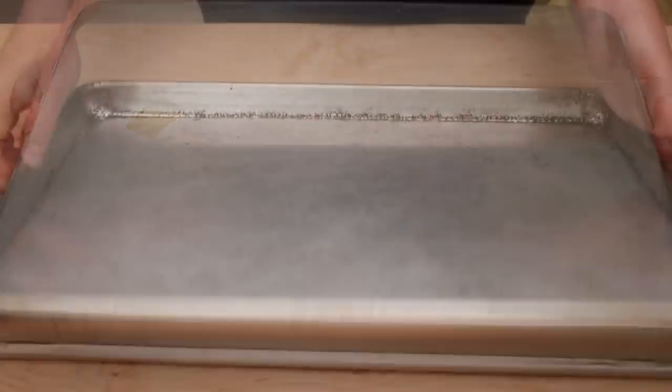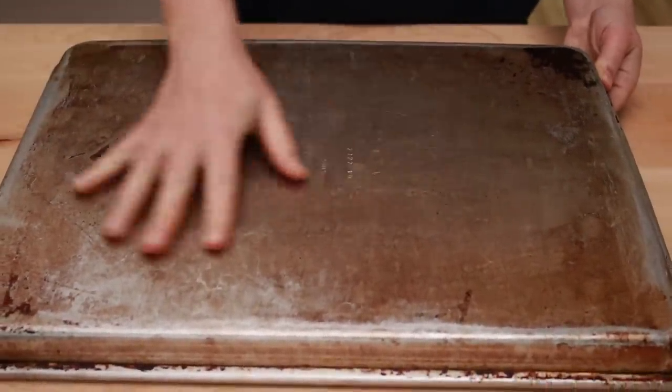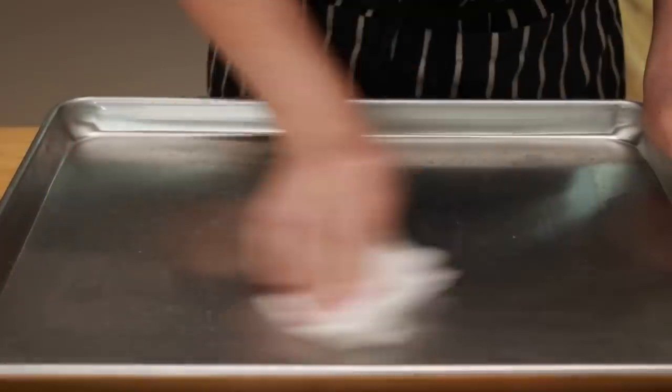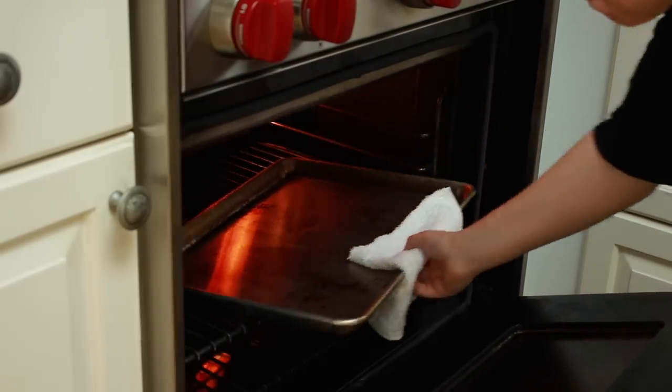These are not two different baking sheets — it's exactly the same sheet made by the same company; it's just that one of them is aged. This aging can happen naturally. This quarter sheet is this lovely dark color because it's 20 years old. Of course, 20 years is a long time to wait, so when I get new sheets that I intend to use for veggies, I age them artificially. It's a very easy process, just like seasoning a cast iron skillet. The details are in my baking sheet video linked below.